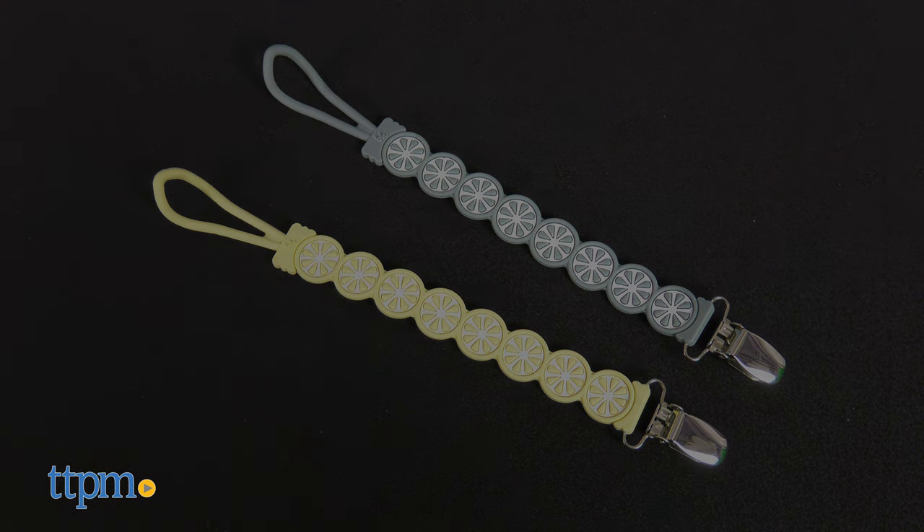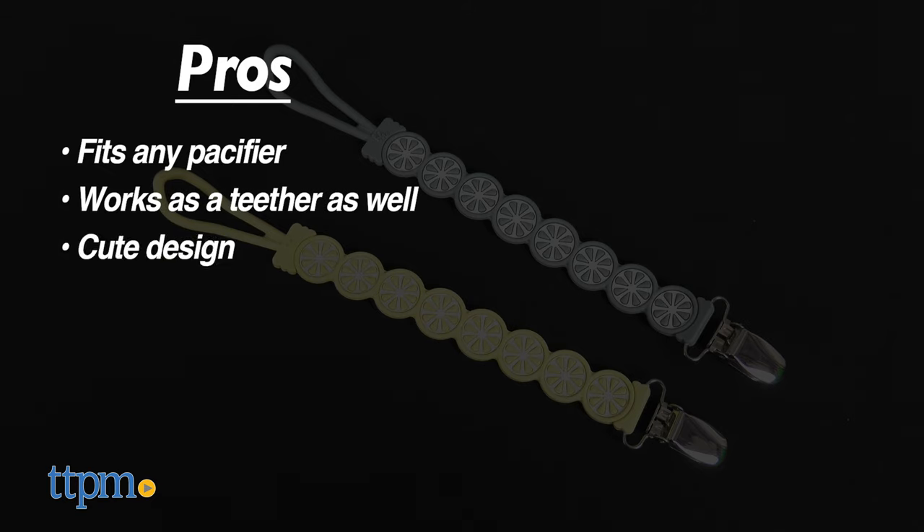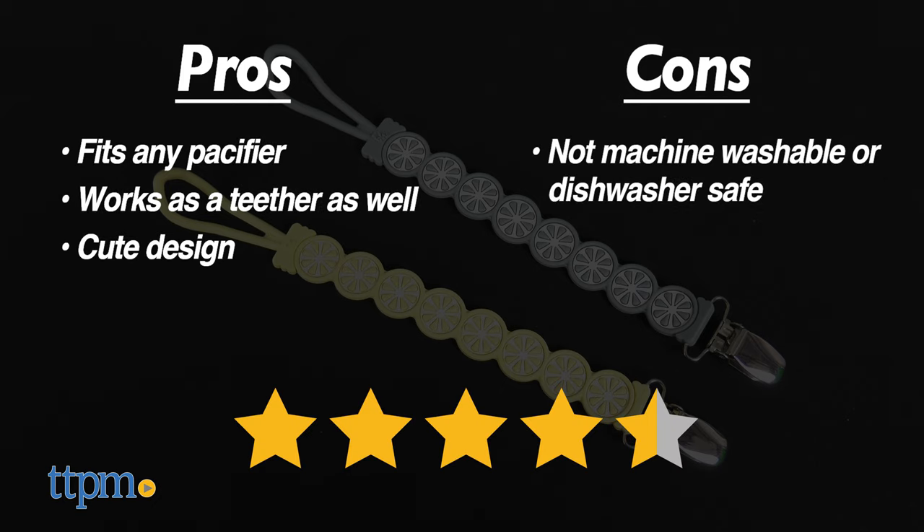My pros for the Pessy Grip are: fits any pacifier, works also as a teether, and cute design. My only con is that it is not machine washable or dishwasher safe. I give this four and a half stars.